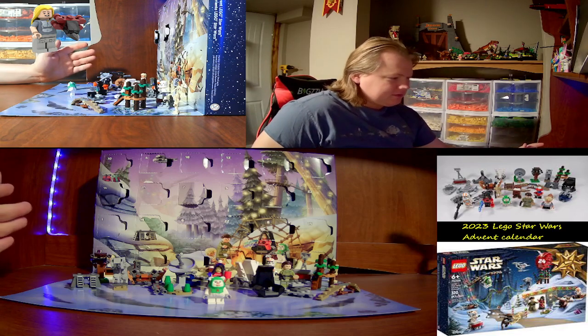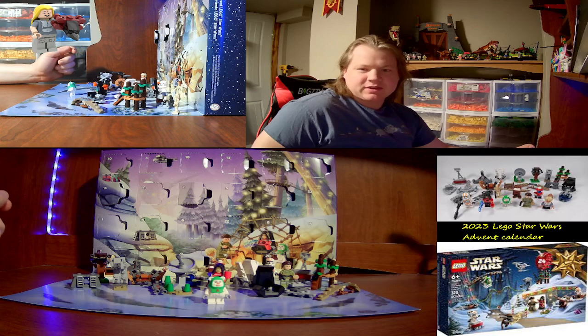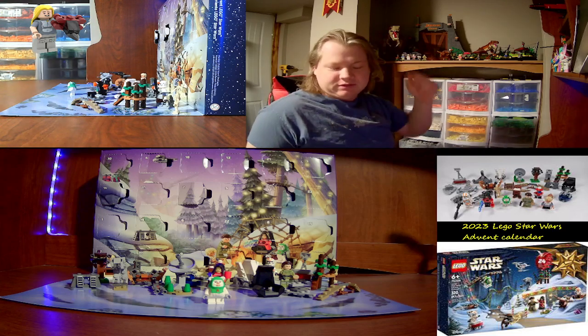So I have finished — yesterday was the last day of the Advent Calendar, so I'm just going to quickly go through everything in this little short video. Probably a long video, you know.